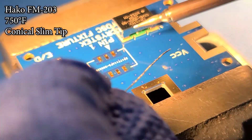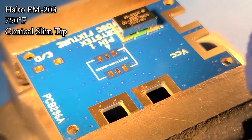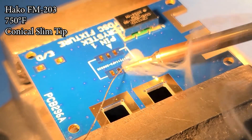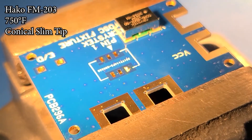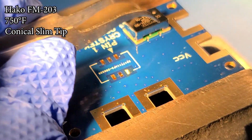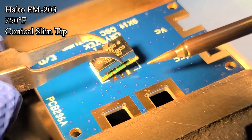Then we will pre-tin one pad. This is to allow a positioning point for the oscillator so that it does not move while soldering the remaining three pads.